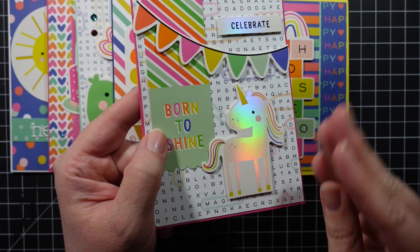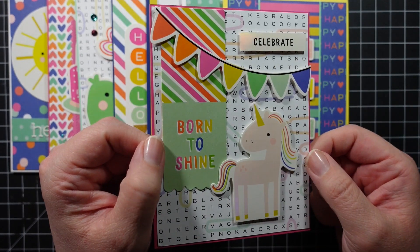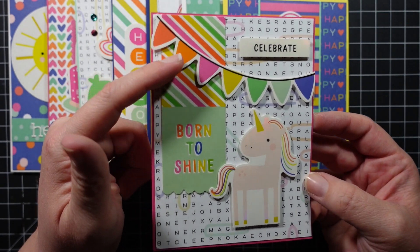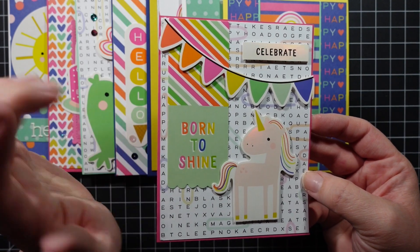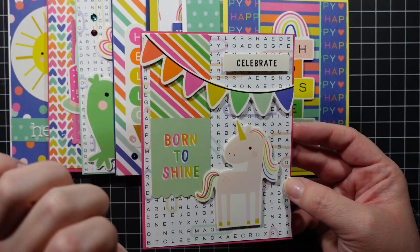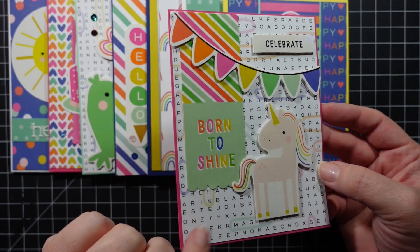This next card also used a folded ephemera piece so you could see both sides. I chopped it off, trimmed it up, and used it as one flat piece because it's so cute. I added 'Born to Shine.' I considered cutting it and layering the two pieces, but decided one long piece was really different. I added a little banner just for fun, and again used that patterned paper I really like.